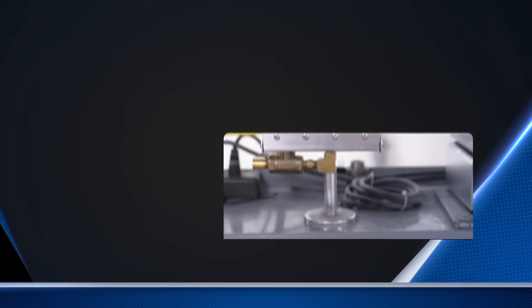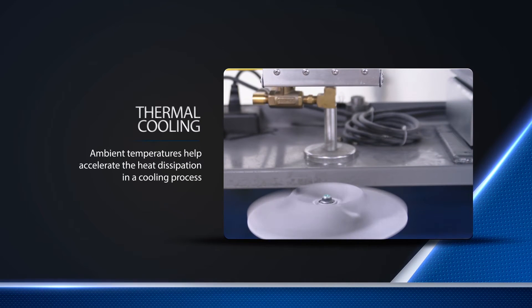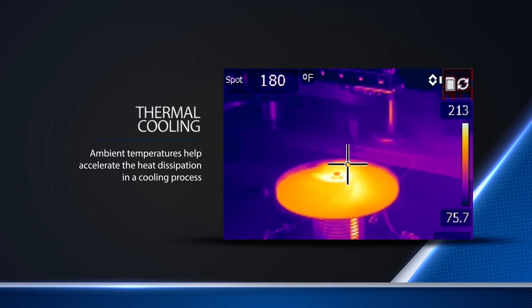Although not considered a cooling device, Vortec air knives can also be used in cooling applications to help accelerate the heat dissipation in a cooling process. Here's an example of how an air knife is used to cool down a hot impeller to stop thermal expansion.